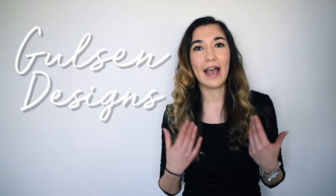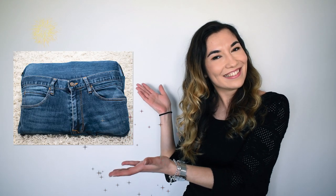Hello everyone, welcome back! For the new ones, I'm Gilsen and I love to make DIYs. I'm here to share my creativity and give you some inspiration. Here's what we're going to do today. I've never done this before, so let's do it together!